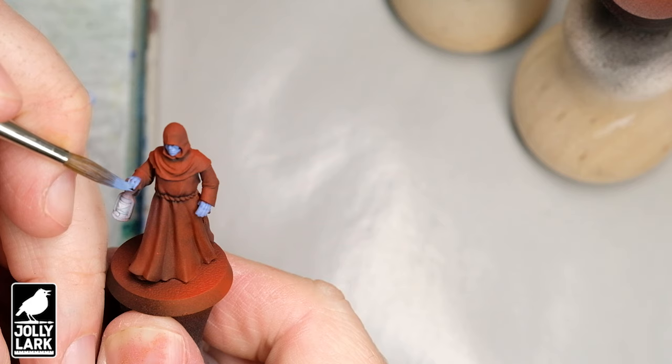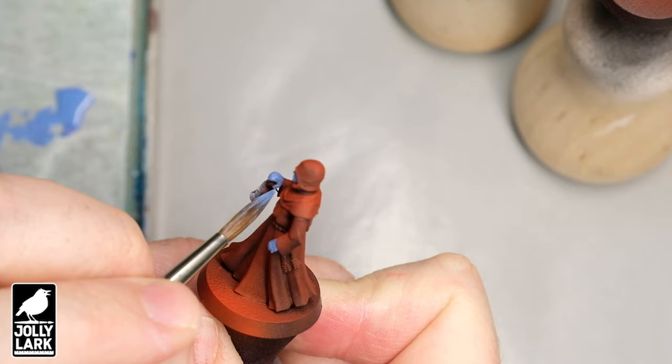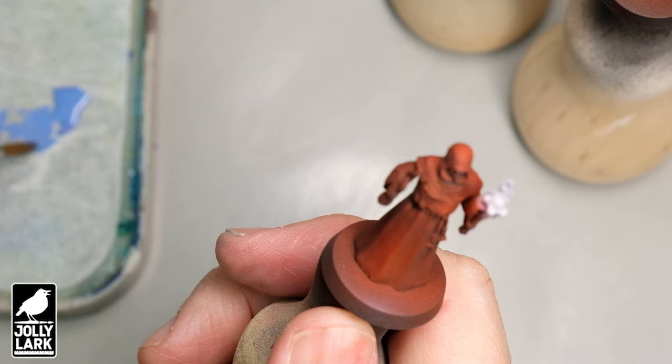Starting with a spray of the main color of the model from above is a very quick way to start. Don't get too hung up that you have to spray white from above and then put contrast paints on top. Spraying red from above is a great start for red robes. Now, what I've actually been doing is painting the faces and hands of the cultists in a kind of muted gray-blue.